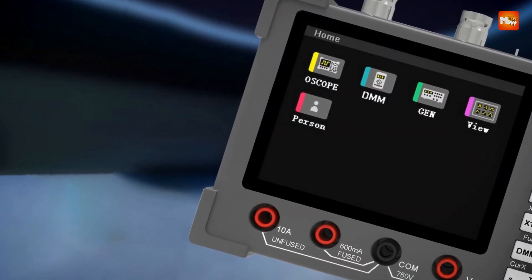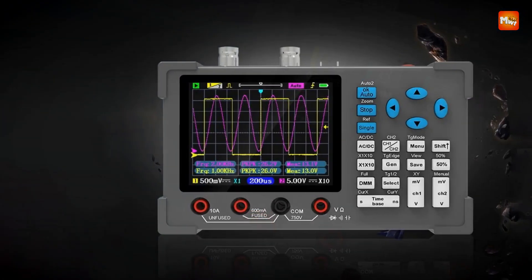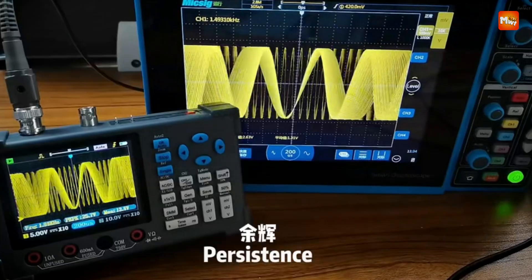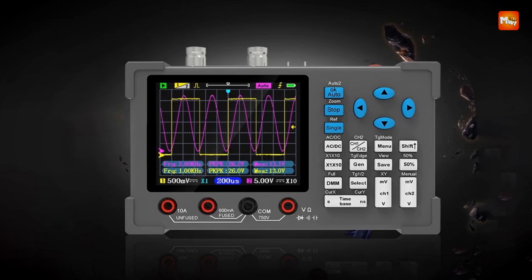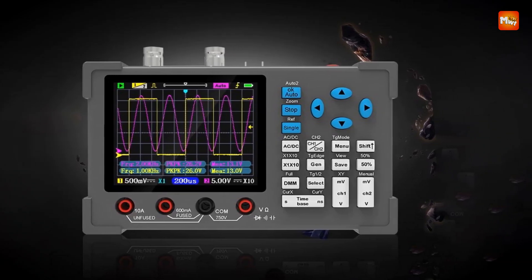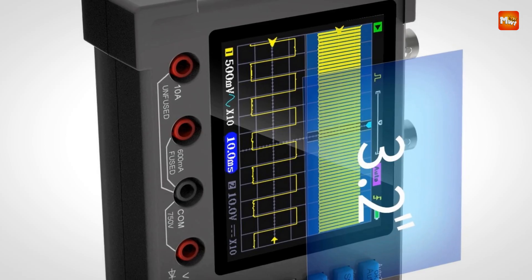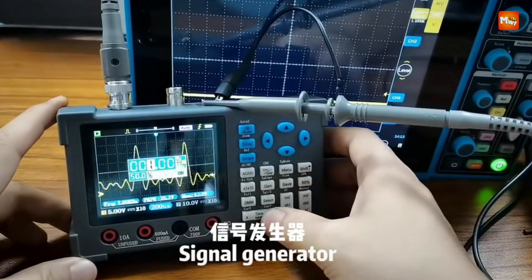The DSO3D12 comes with a built-in high-precision multimeter. It supports voltage, current, resistance, diode, continuity, capacitor, and more — and it's isolated from the oscilloscope, ensuring high accuracy and supporting fast calibration.